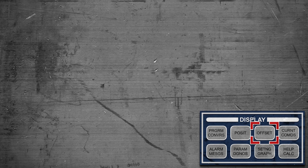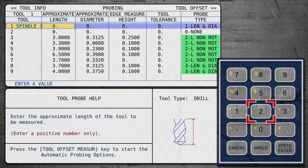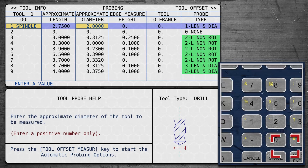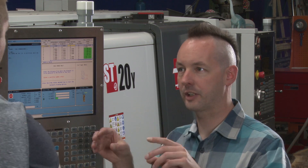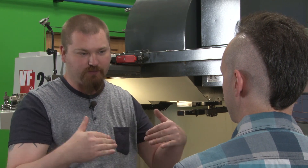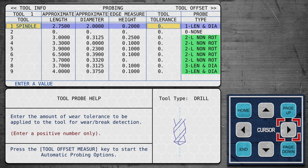We go to our offset page on the control and put that value — 2.75 — into the approximate length in the probing options. We also give it a rough diameter; we know it's a 2-inch shell mill so we enter 2. Then it wants to know how far down it should go from the probe face when touching off the diameter, because some tools have round or tapered inserts on the side and you need to go farther down to get an actual diameter.